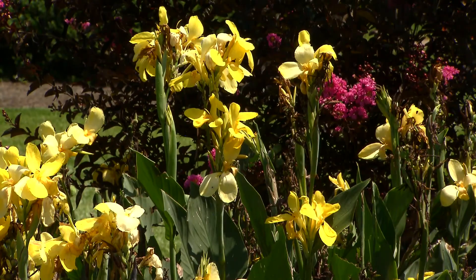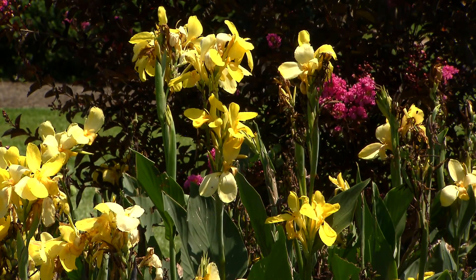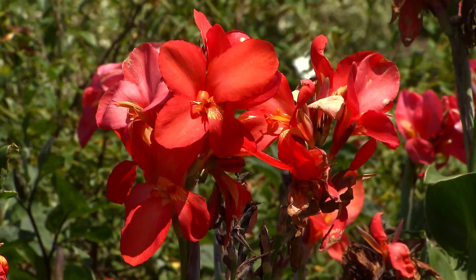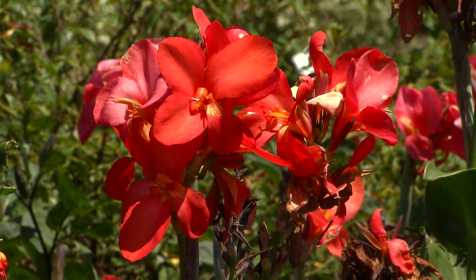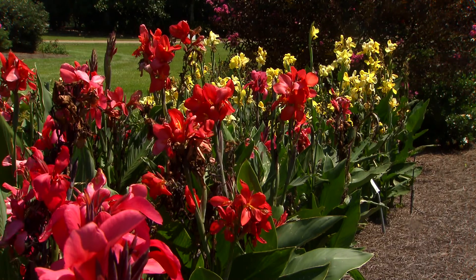Hot weather of late summer does nothing to cannas. Cannas love the heat, the humidity, the occasional rainfall, soggy soils. They take almost anything our climate can throw at them and thrive here in the deep south.